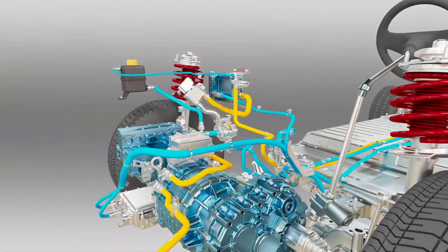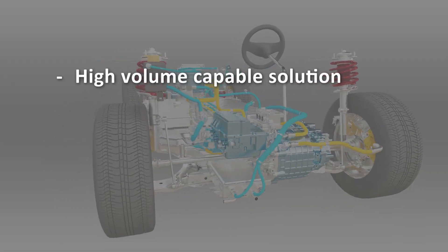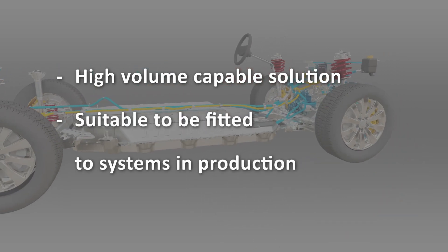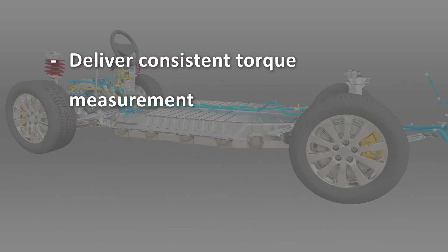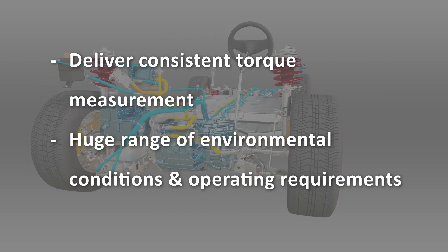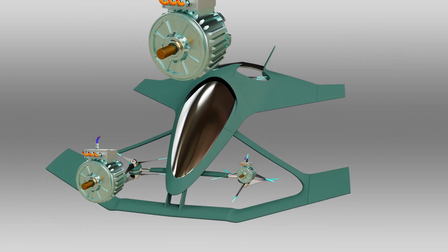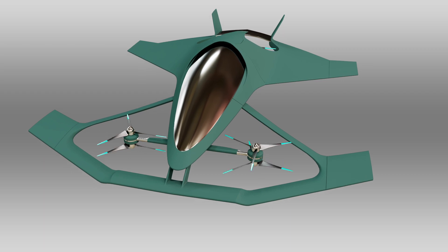The Transsense torque measurement system has a huge range of application. It's a high-volume capable solution suitable to be fitted to systems in production, delivering consistent torque measurement across the life of the product in a huge range of environmental conditions and operating requirements. As aircraft propulsion systems move to electric power, the ability to monitor torque output from the motor is becoming critical, particularly in multi-rotor aircraft.